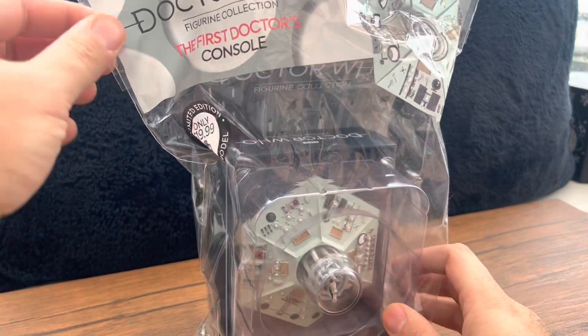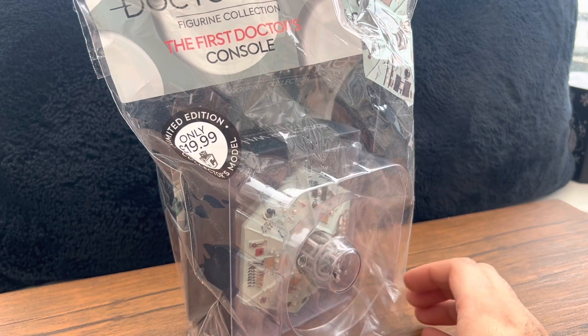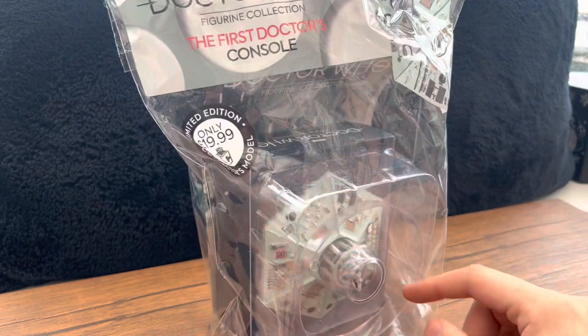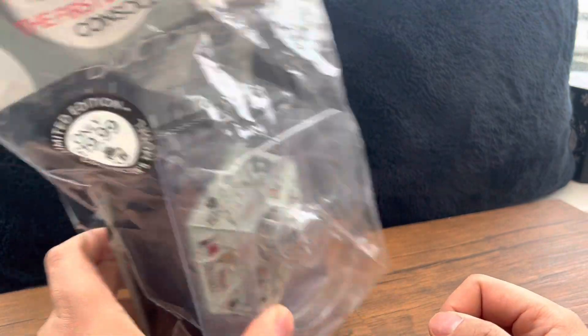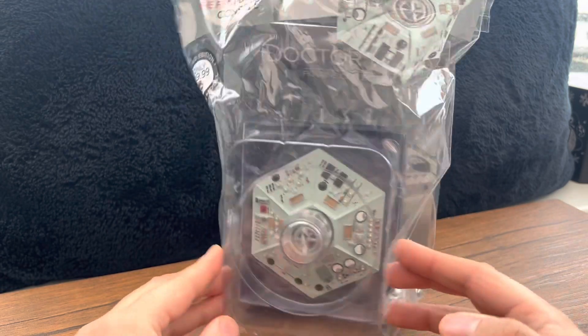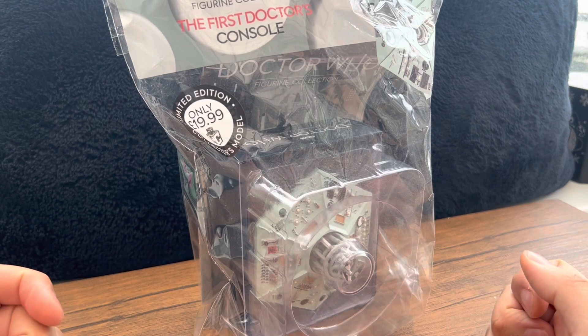We've basically got the Eaglemoss Collection — Doctor Who BBC Figurine Die-Cast Doctors. We've got the First Doctor's console. There are actually two variants of this: there's the white one which I really wanted, but unfortunately it was only available in America and it was like 50 bucks, so I've got the mint green original version instead, which is a close second.